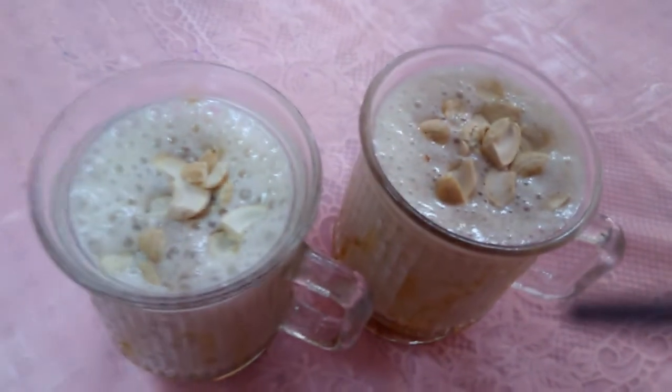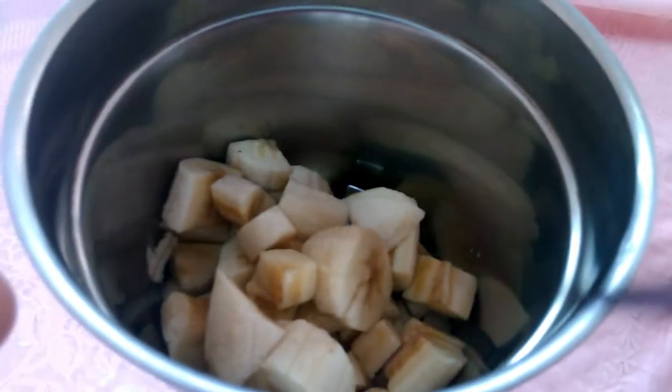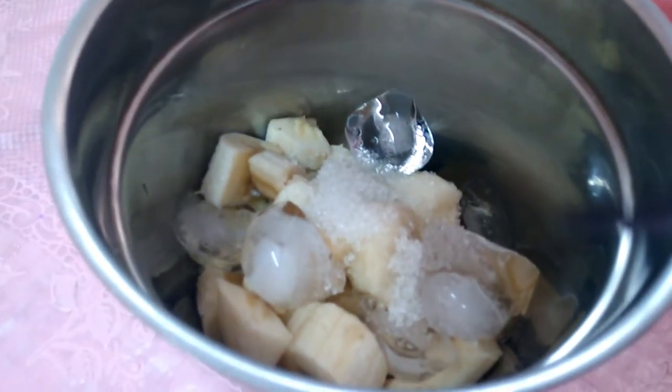Don't forget to subscribe. Now let's try it. In the jar, we will cut it. We will put 4 ice cubes and 1 teaspoon of the ingredient.